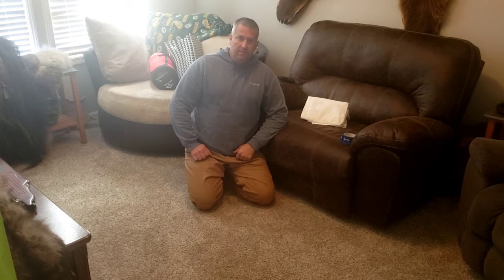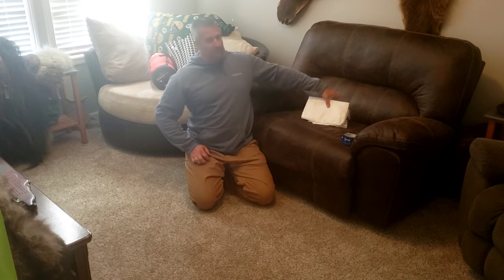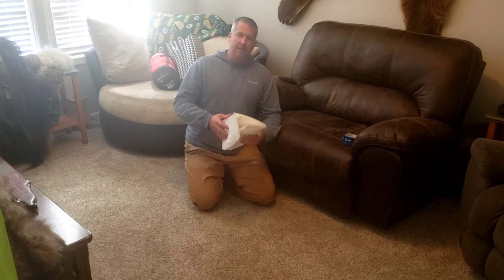Hi guys, welcome to TuneIn to American Outdoors. I'm going to show you a quick and easy way I make a bivy sack out of some Tyvek.